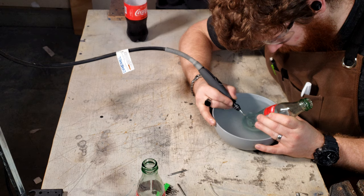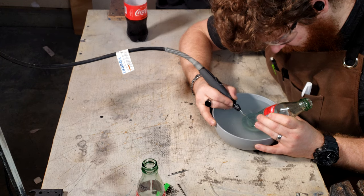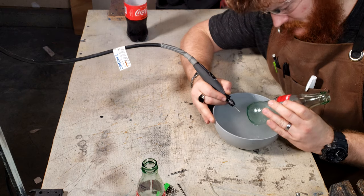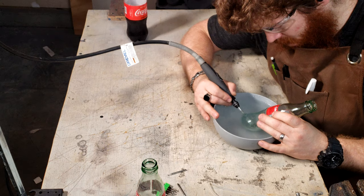When I first learned how to drill through glass, the only option was to use a masonry bit and a whole lot of patience, and even then I would only have about a 50% success rate. The proliferation of diamond bits has made that problem completely go away.